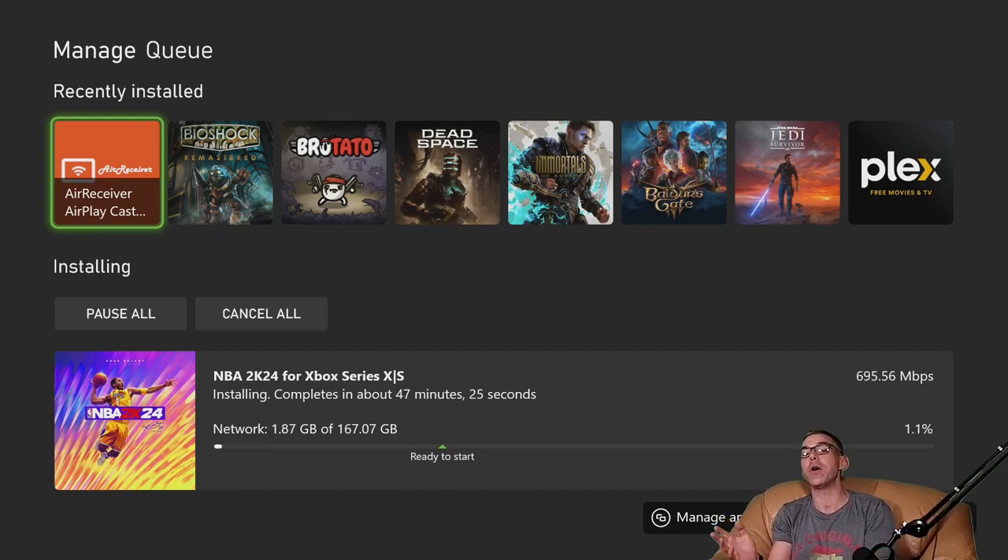Then, as we always do here on the Install Series, we'll bounce back out to the console dashboard — Xbox Series X in this case — and pull up the particulars for the title. I'll be able to give you the current version number for NBA 2K24, but also the full and complete install size, as it will vary from the 167.07 we're downloading as some compression takes place. But let's check out some gameplay right now.